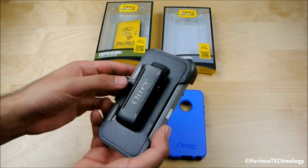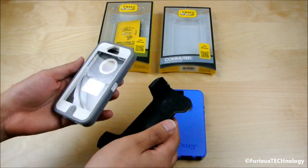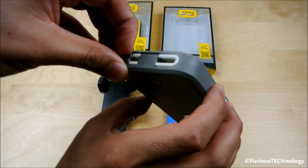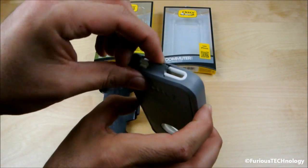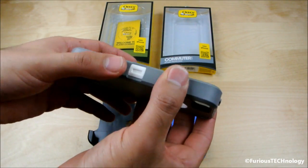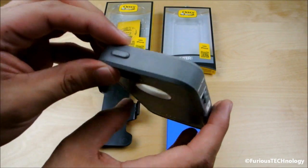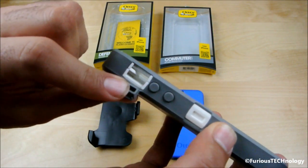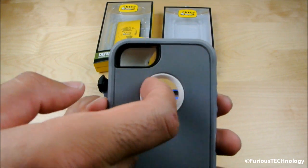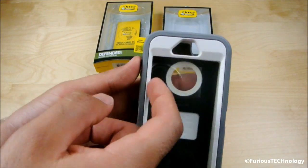We'll start with the OtterBox Defender Series. The first thing you'll notice is it's inside of a clip — it does come with a belt clip which you can swivel around and hook onto your belt. We have plug spots on the bottom for charging and for your 3.5mm headphone jack. The material used on this one is a lot better quality than the one used on the 4 and the 4S. At the top you have the lock switch, the mute switch on the side, and volume up and down buttons. On the back there's a little protector that shows the Apple logo while protecting it, and there's your camera slot. The front also has a built-in screen protector.